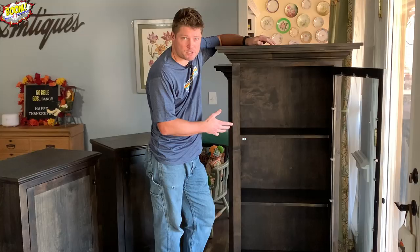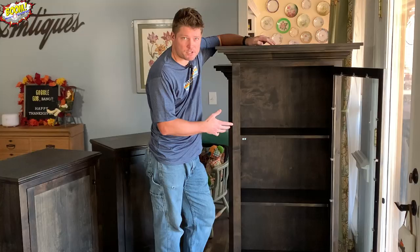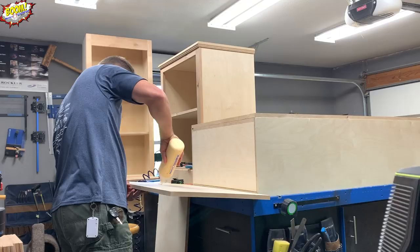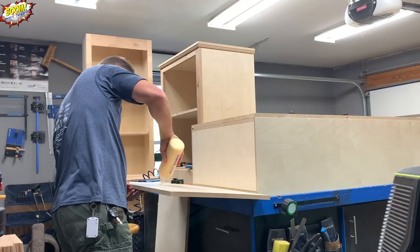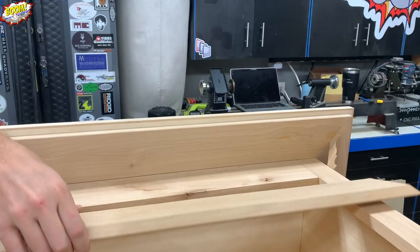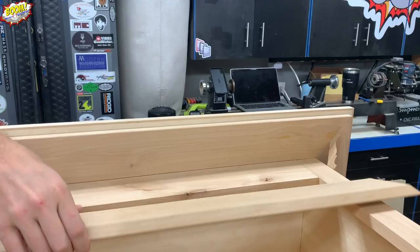The face frame of this cabinet is put together with pocket screws, but only on the top where it joins the sides — there is no face frame at the very bottom. Once the face frame was in place and out of the clamps, it was time to put the top on so I could start figuring out how to cut my trim. Like the lower cabinet, the top is sandwiched between two three-quarter inch thick pieces: one completes the cabinet carcass and the other provides overhang so I can attach some crown molding.